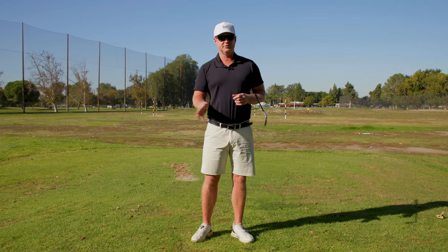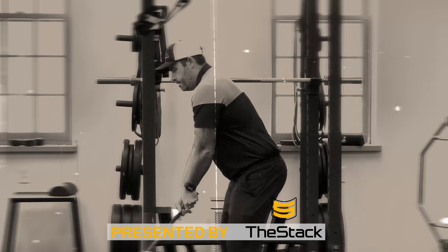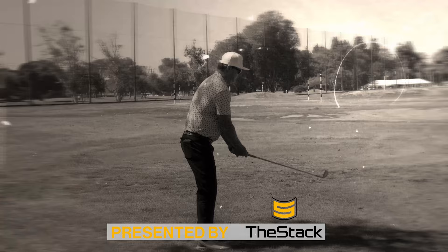A beginner golfer struggles with striking the ball cleanly, more solid, or controlling the middle. I obviously work with a lot of different demographics of golfers. If I have a beginner golfer, I like to use spectrums here.